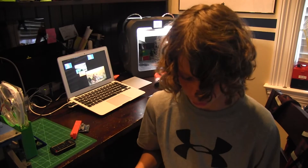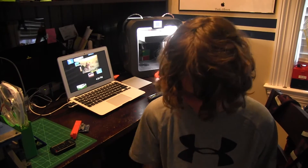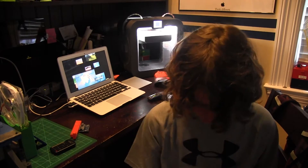They actually went open source on the day of Maker Faire — Saturday, during Maker Faire. They're releasing an SLA printer. I also saw Gigabot. They have a big giant printer. Up also has a new printer called the Upbox, which is being released.